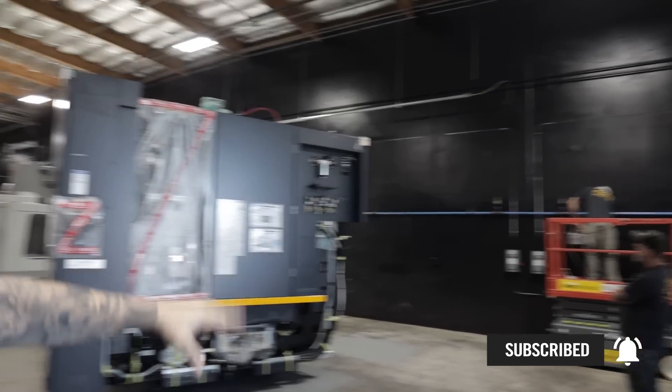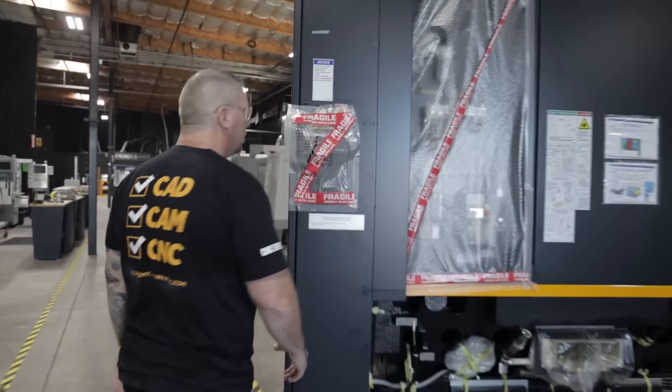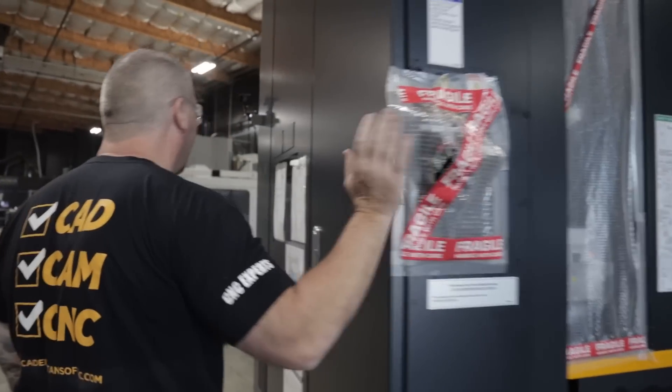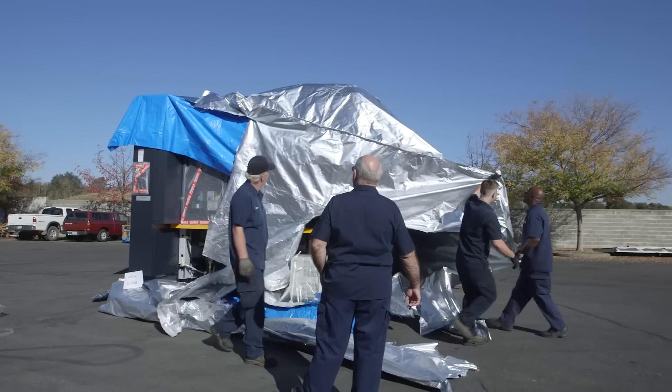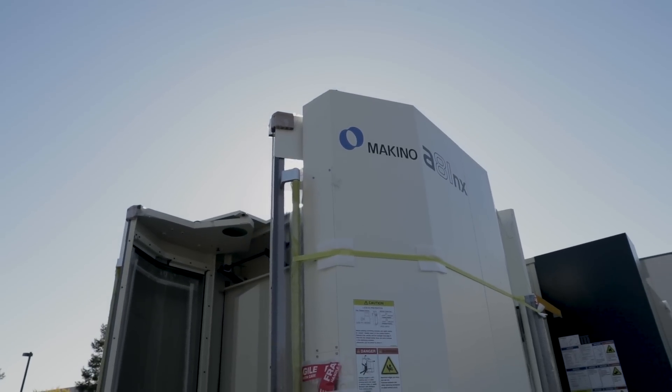Check it out — here's our on and off switch. What is it? The A81 NX. Makino in the house!